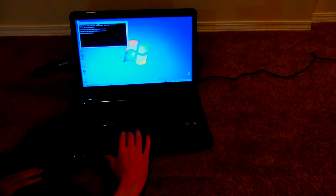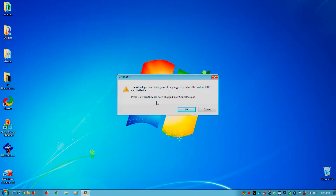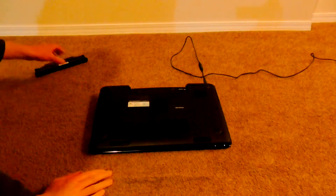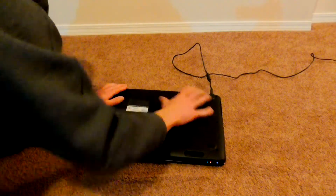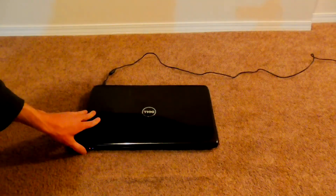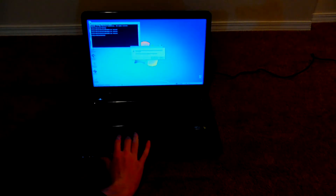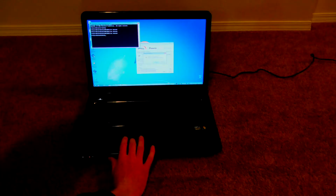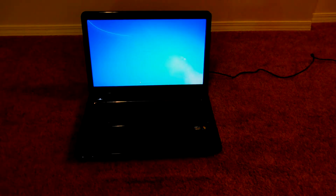Now I'm going to go ahead and run the BIOS file with the --forceit parameter. When I do that, it pops up a warning that says the AC adapter and battery must be plugged in before the system BIOS can be flashed. So now we're going to put the battery back in. The battery's back in, so now we can click OK. The screen launched — just click OK and OK, and it's going to run with the battery level low.